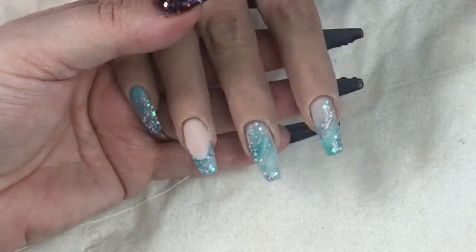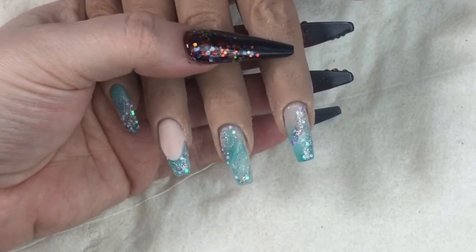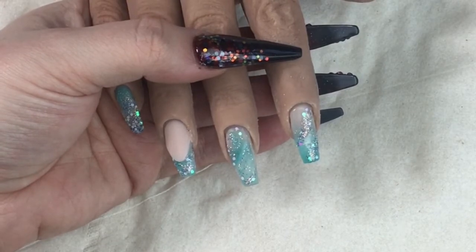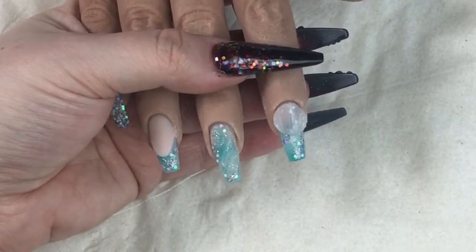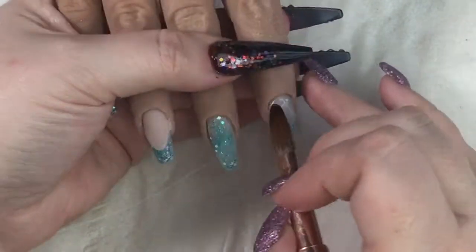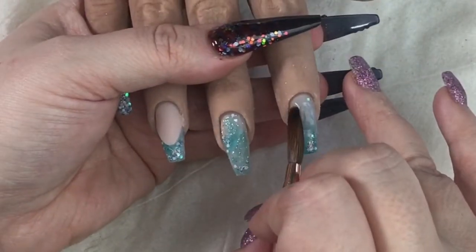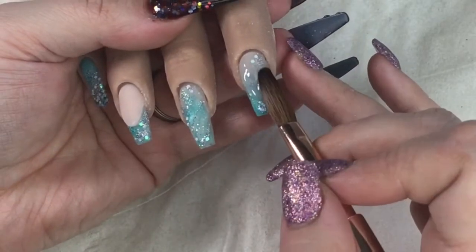When I finished this set I really couldn't decide if I wanted to put some bling on that ring finger - it just looks a bit bare to me. I haven't done it yet in the video but I'm feeling that I kind of want to, so you might see an updated version of the photo at some point. Now I am capping in my Simple Clarity.